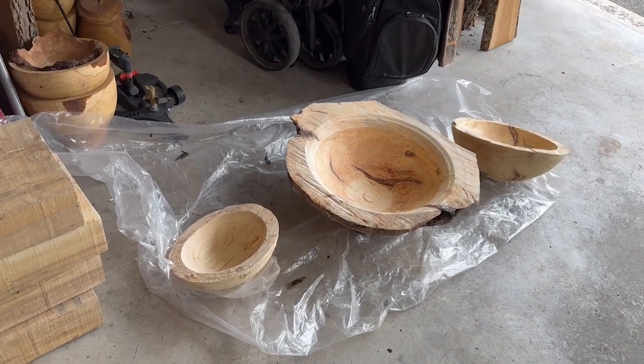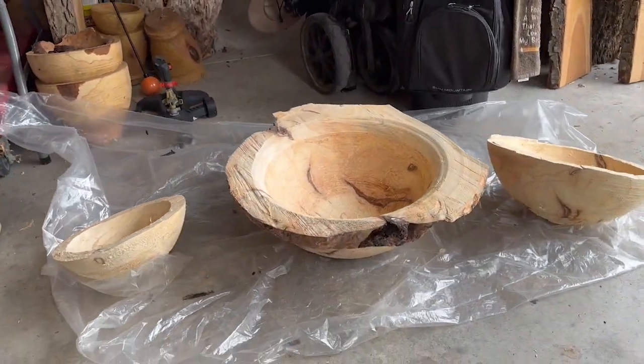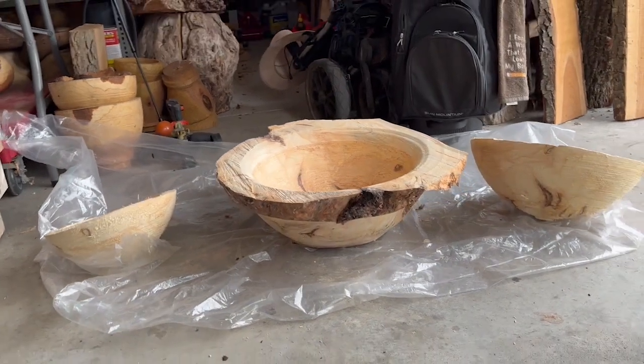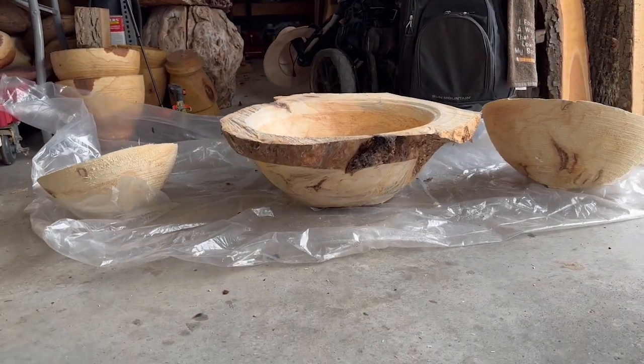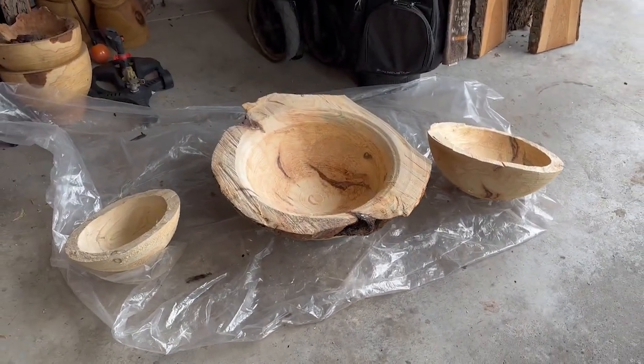Here are the three pieces I was able to get out of the burl. Normally I would put end seal on these, but because the grain goes in all directions and there's a lot of live edge and possibly some cracks that need to be filled, I'm just not going to use the end seal.